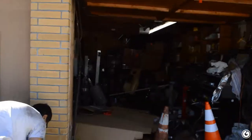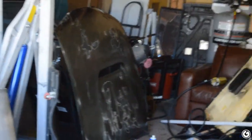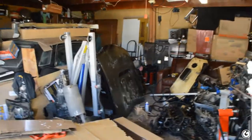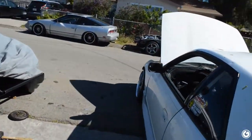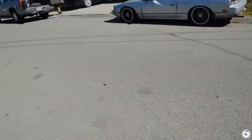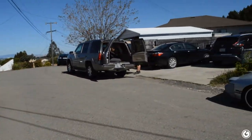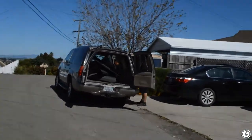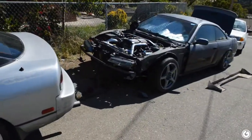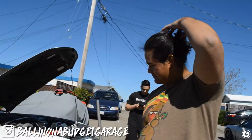Reg just bought this carbon fiber hood for his car over there - it's an Origin one, so it's kind of cool. But he also just traded his stock metal fenders for these over-fenders. And I guess he traded hoods too - this guy who came through also has Reg's metal hood. It's probably not smart - you should probably keep your OEM hood.